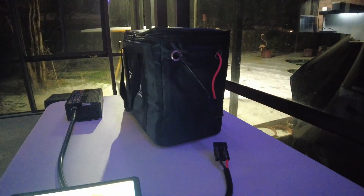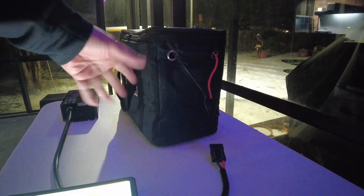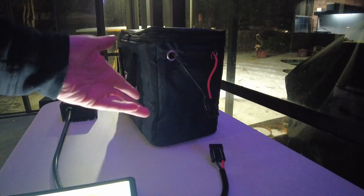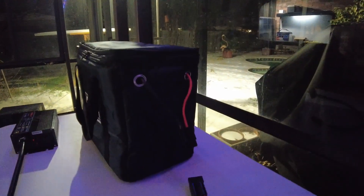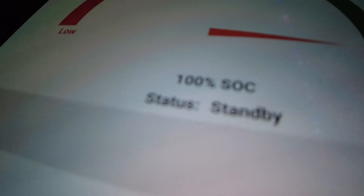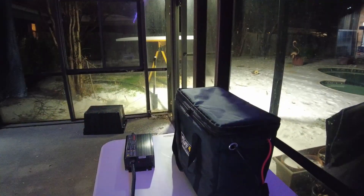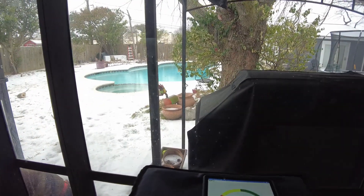I'm going to disconnect the charger and leave it out here overnight. I anticipate it cooling down and the heater having to come back on. It's 7:30 p.m. right now. In the morning I'll check the state of charge to see how much power it used to keep it warm and toasty throughout the night.